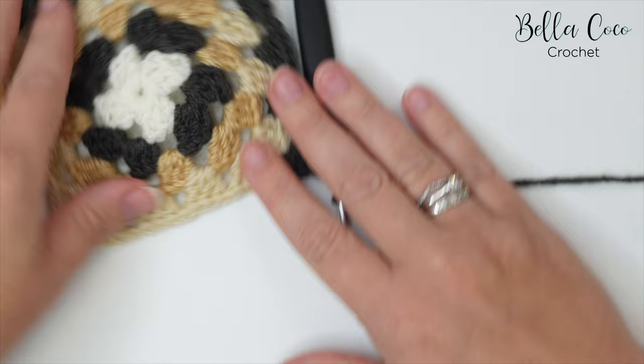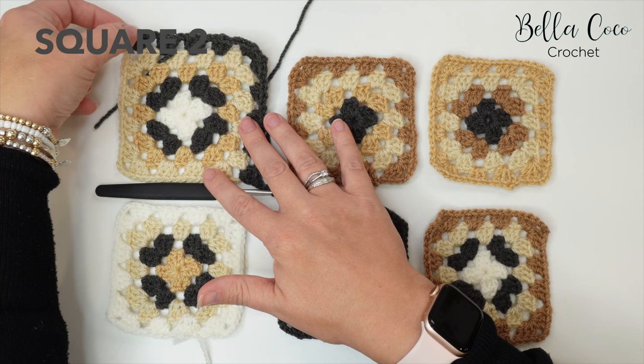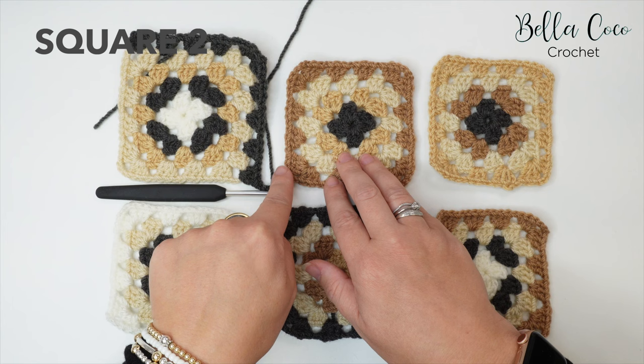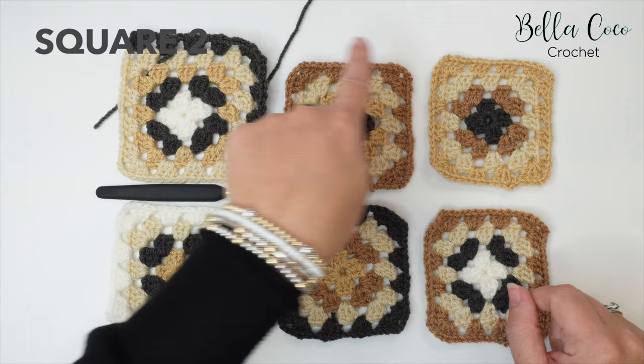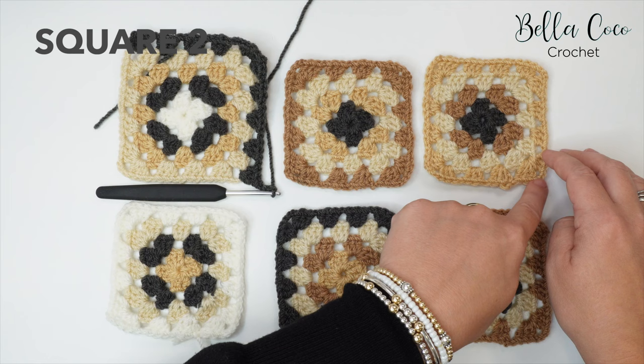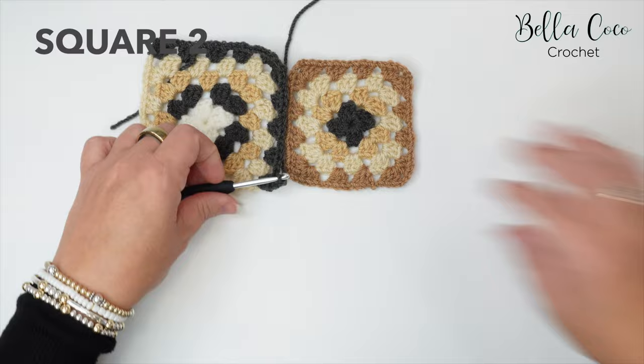Let's take a look at how this is looking with the other squares in place. We've come across the top — this is our starting point, you can put a stitch marker there if you'd like — we've come across and down. Now we're going to take our second square and start to crochet these two together. For each square we're going to do three sides before we come back on ourselves.